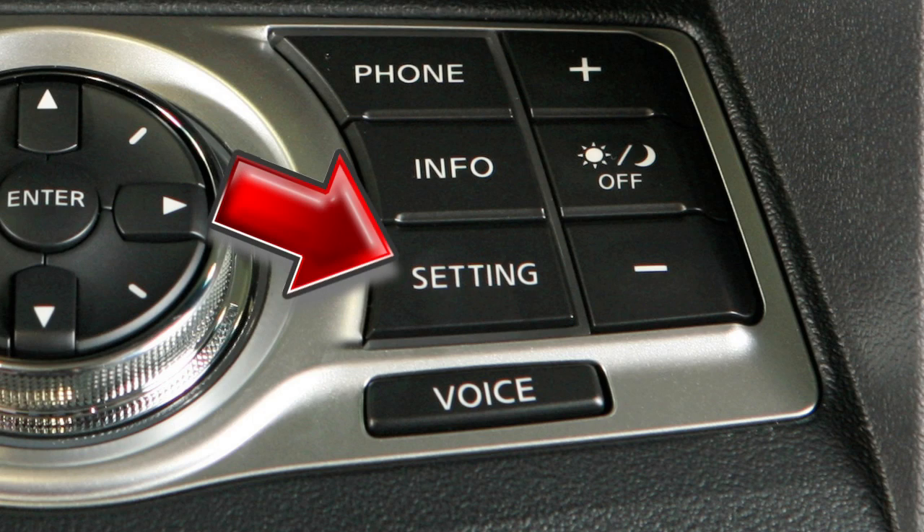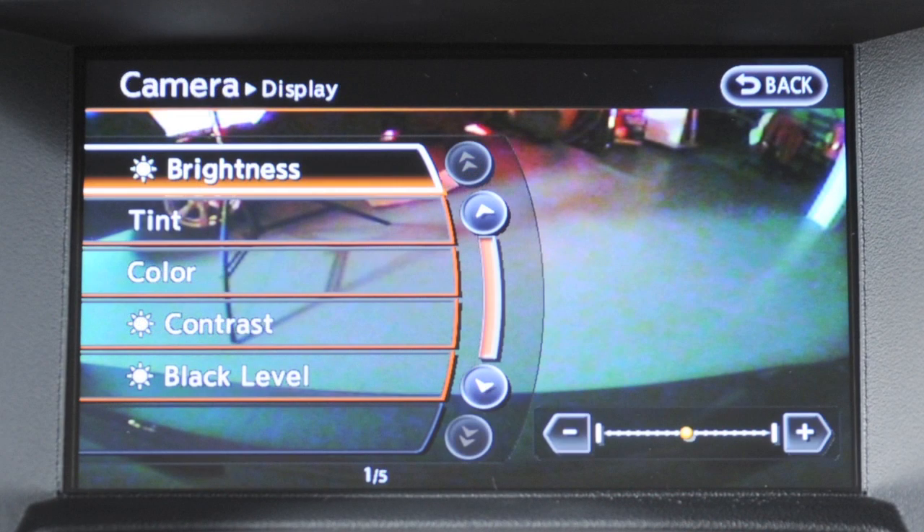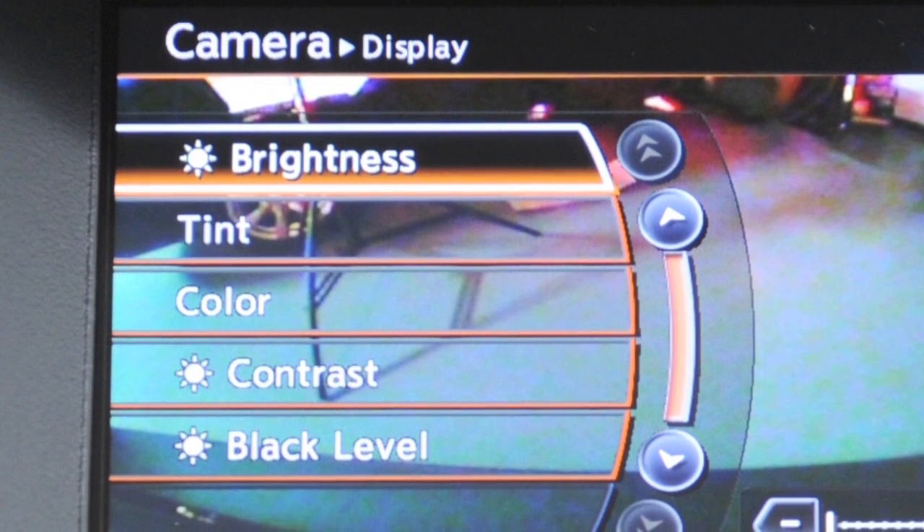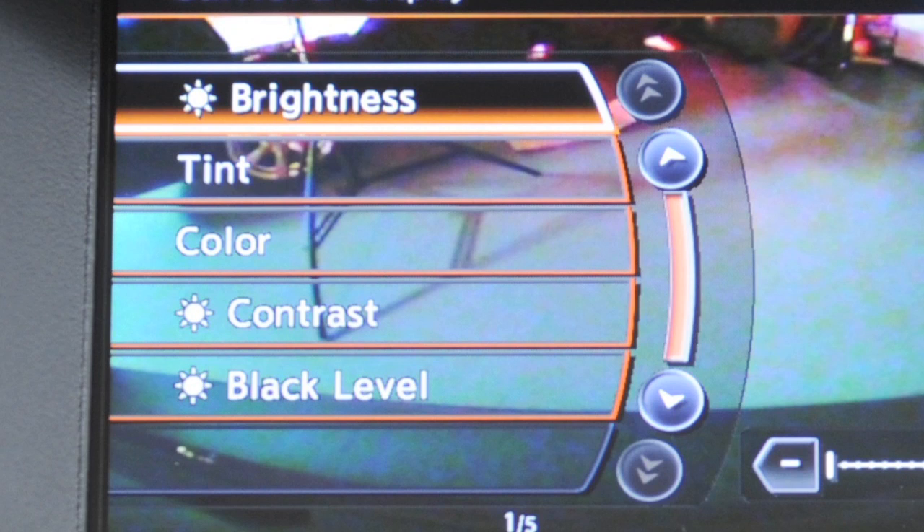Pressing the setting button and selecting the display key while the rear view monitor is on will allow you to adjust the brightness, tint, color, contrast, and black level of your rear view monitor's image.